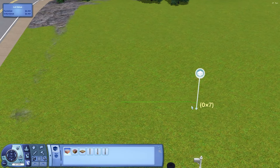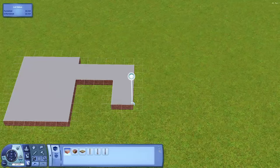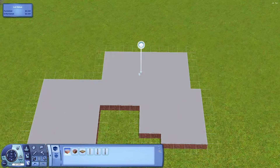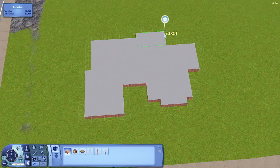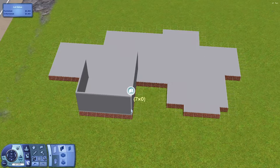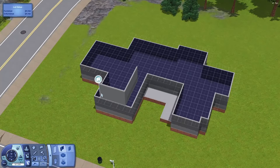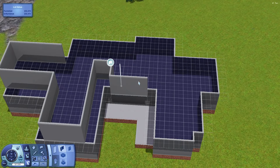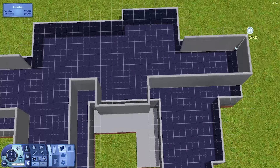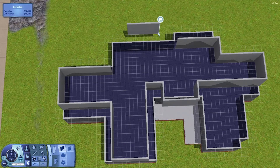Hello everyone, welcome to a brand new Sims 3 speed build. This house is Lime Tree Way and oh my god I love it so much. I genuinely love it so much — I know I say that about every single one of my houses but this one I really like it. I love the colour of it. It's called Lime Tree Way so you can imagine there is a lime kind of colour — well it's green and in my head the first thing I thought of was lime, so yeah, it's now called Lime Tree Way.